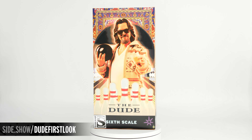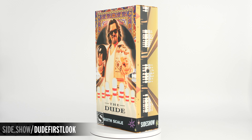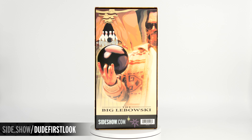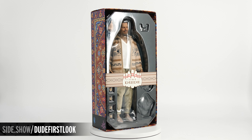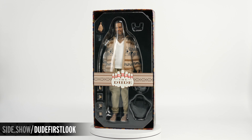The exterior of the box shows the Dude holding his bowling ball and a white Russian, with graphics of a bowling alley around the sides. It's a shoebox design, and when we lift that off we're going to see both the upper and lower tray held together by a cigar style band featuring that famous sweater.